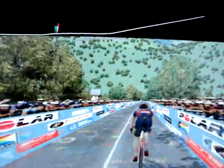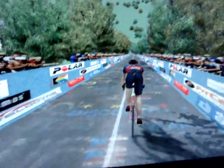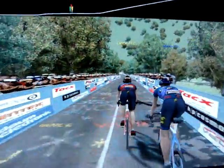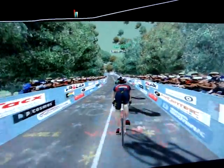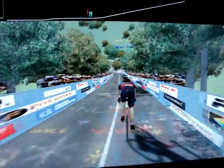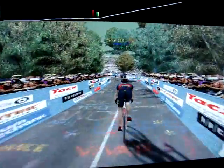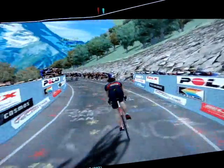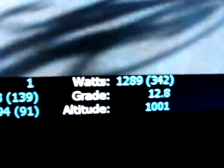Now we're approaching the steeper sections of the climb. The grade is 0.9, 0.8. As you can see now we're going up the slope and the grade is now 12.8.